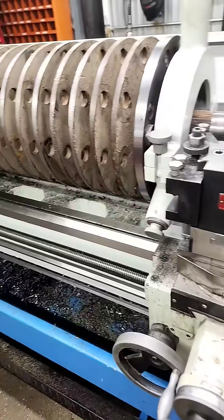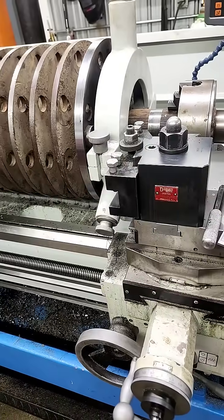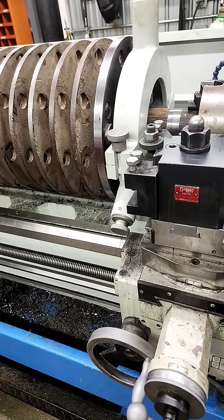That's pretty well it. I'll post another update when we get this over to the milling machine to start cutting keyways.